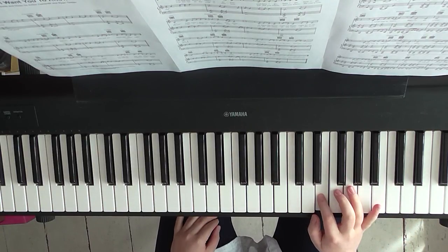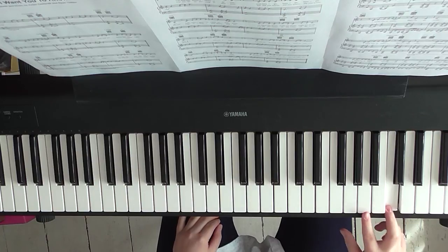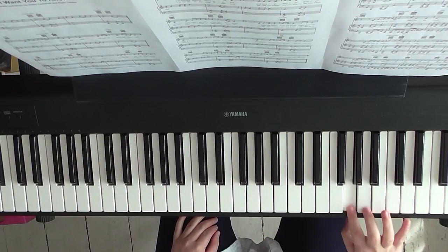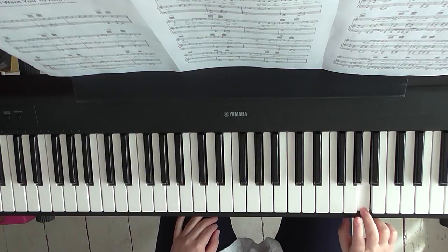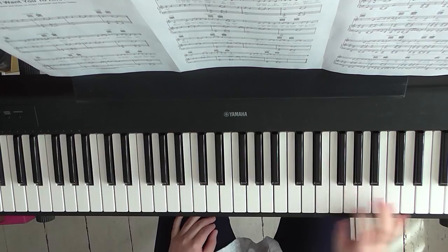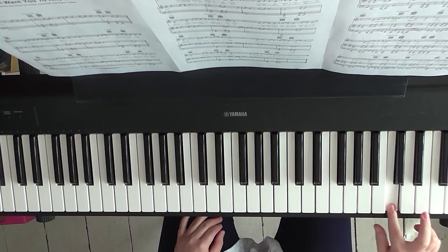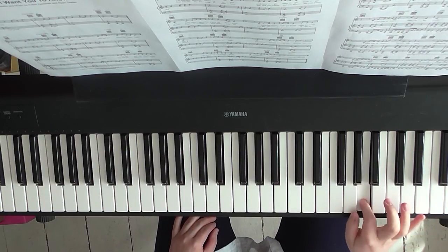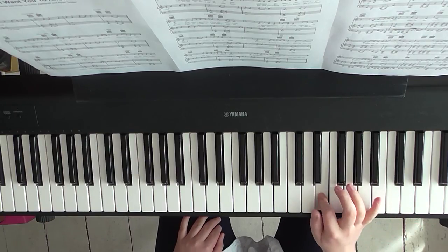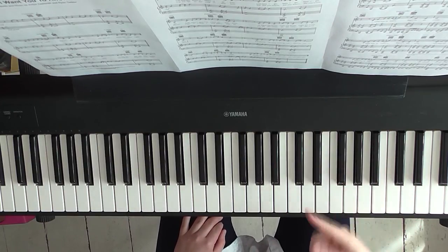That's what the right hand is doing. So I'll just tell you those notes. You've got C, A, C, E, G, A, G, A, G, A, C, D, E. That's it. That's going to keep going round and round.